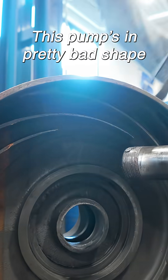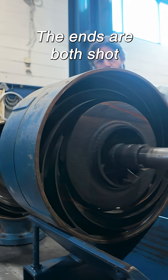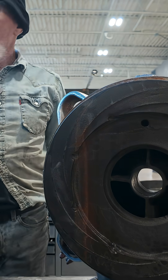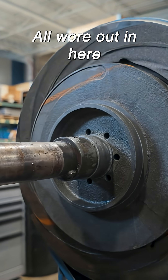Wow, this pump's in pretty bad shape. These cases, the ends are both shut. There's their problem with the flow. This side's the same. All wore out in here.